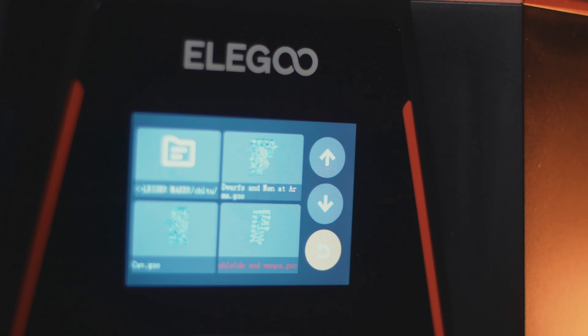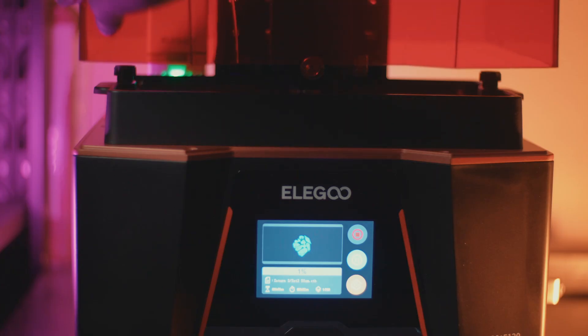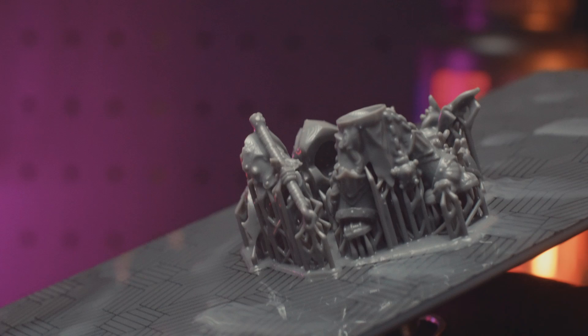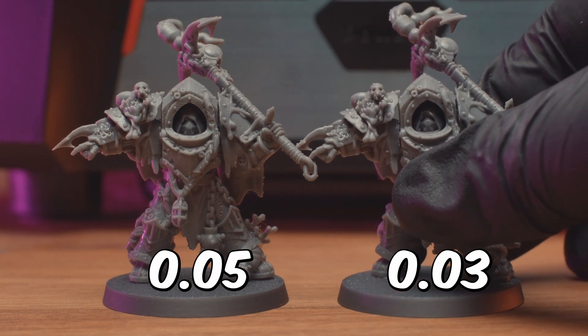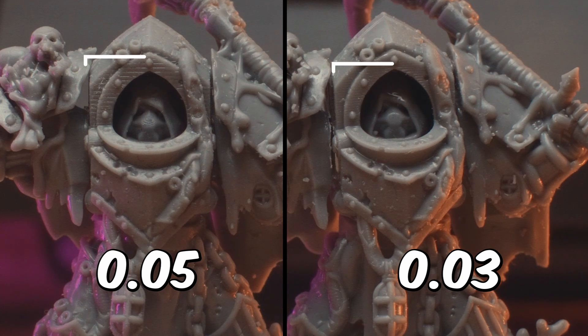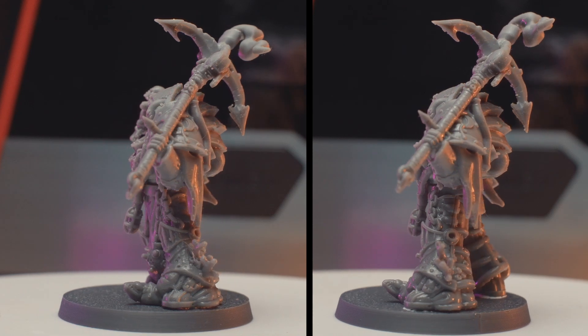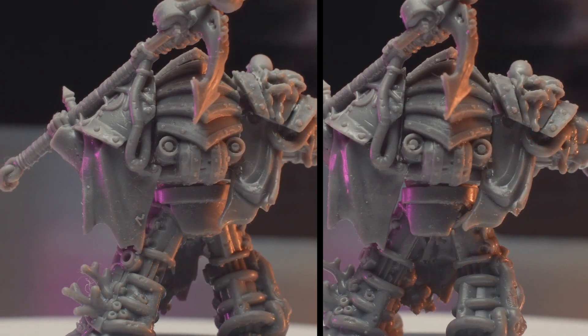On to the Saturn 3 — this printer has a 12K screen, double that of the Mars 4 Max, and is sporting a 10-inch build plate. One extra inch does make a difference when trying to squeeze as many minis on a plate as you can. It is rated at around 24 microns. The print speed has improved a lot — I'm now getting the exact same prints out in an hour for the 0.05 print and an hour 20 for the 0.03. The layer lines on the 0.05 model look to be smoothed out a bit more, and the 0.03 is once again very smooth. I think 30 microns is where you want your models to be for the best quality, and maybe I'll push that to 0.02 on the Saturn 3.